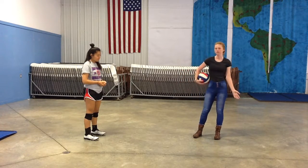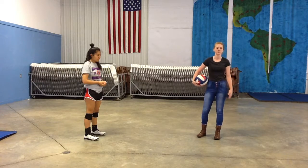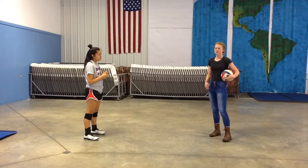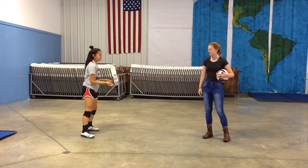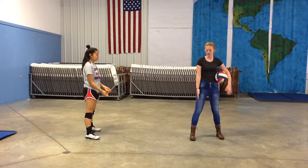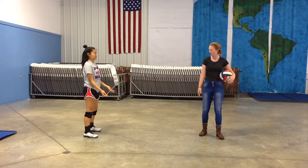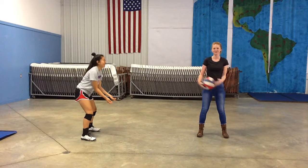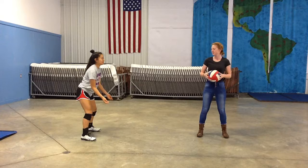Now that you're appropriately dressed and well-equipped to play your very best and avoid injury, we'll begin with how to pass. So the first thing you want to work on is your stance. You want your right foot slightly in front of your left foot, with your feet shoulder-width apart. And then you'll want a slight bend in the knee to get you down low and ready for the serve to come to you.